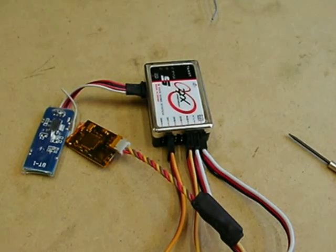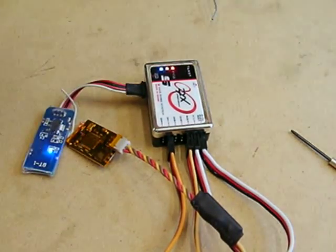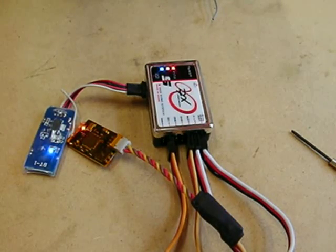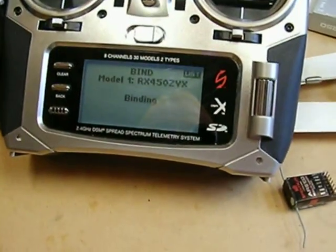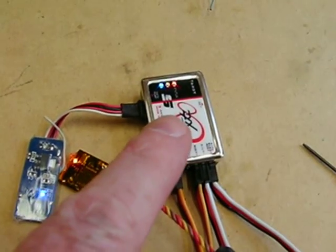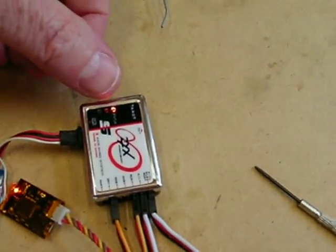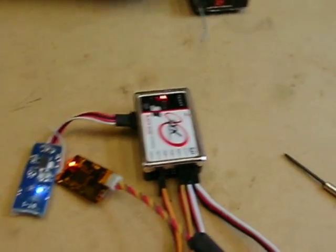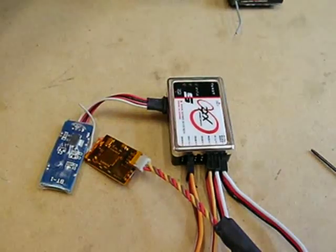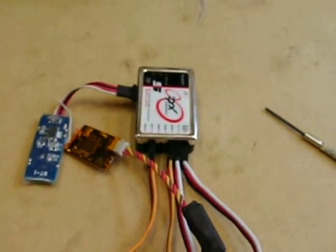We're going to reconnect the power and the unit should go into bind mode. It is — it's asking us to bind it. So I'm going to turn on the DX8 into bind mode and that should start binding. The thing you need to do is not rush this — it's starting to bind. Don't just wait for that to go orange; you're waiting for those lights to start flashing and finish flashing. The Tarot must fully reinitialise and you need to get a stable red light. If you rush this bit, it doesn't work.